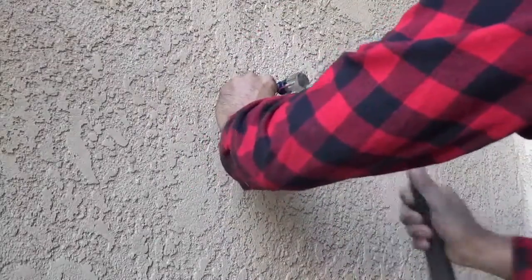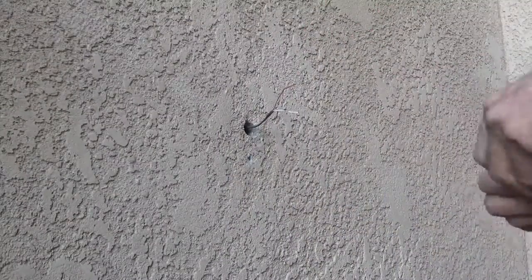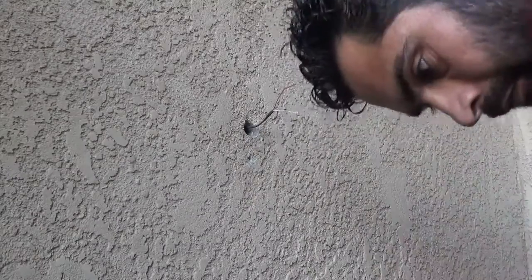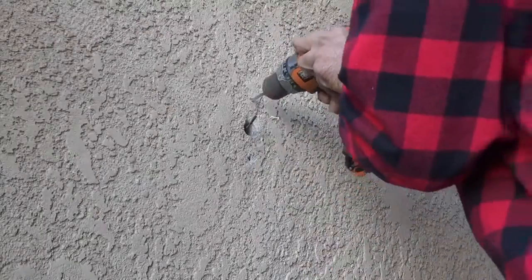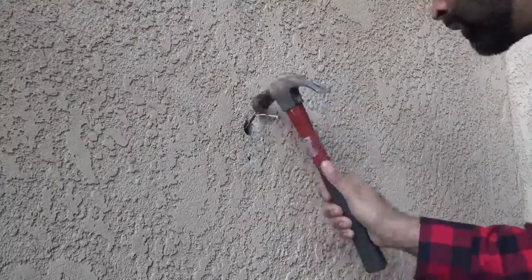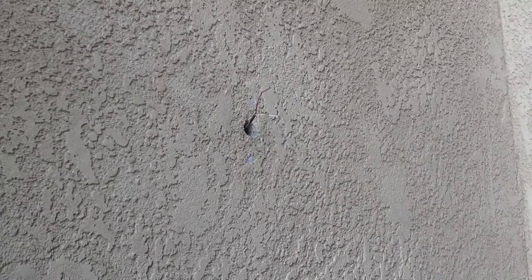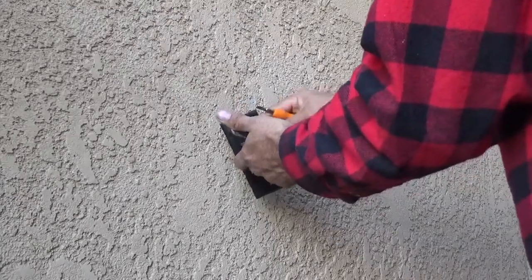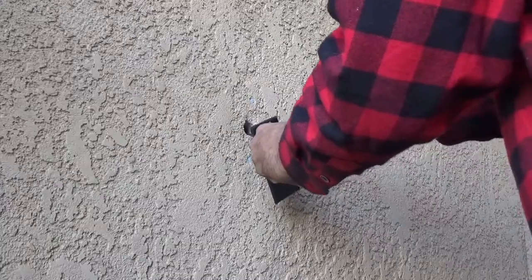I'm tapping with the hammer and then I mark on the bottom. I'm guesstimating how deep I need to make the holes for the anchors, so I won't go too deep. I use the drill bit provided, then tap the anchor with the hammer. Now connect the two wires to the Video Doorbell Pro and mount it on the wall, then turn the breaker back on.